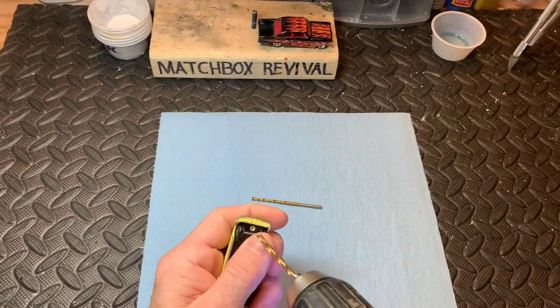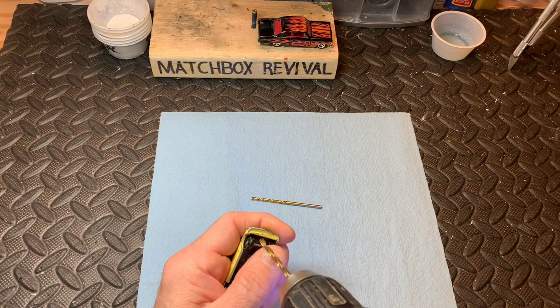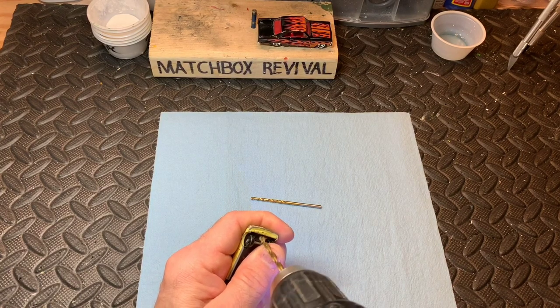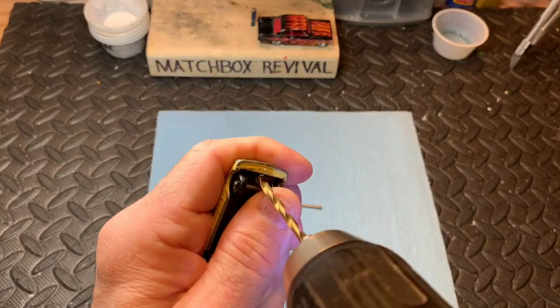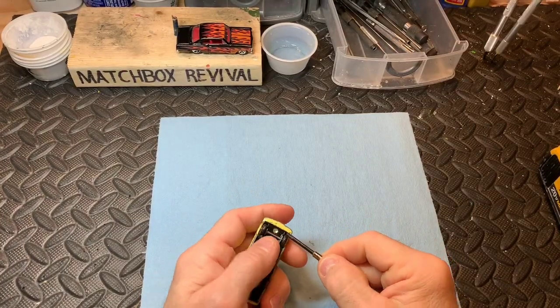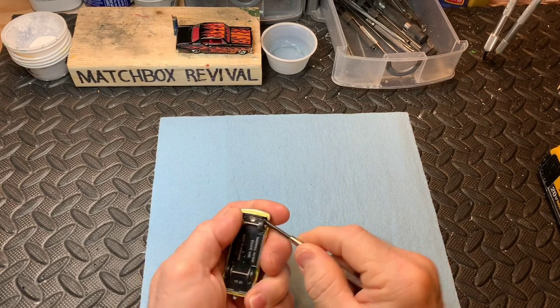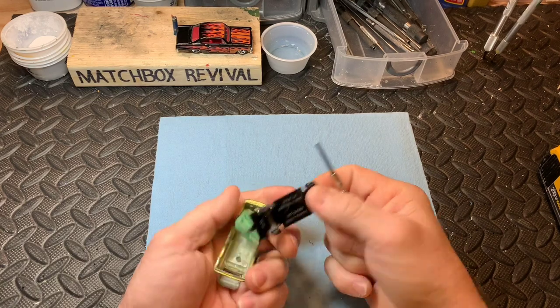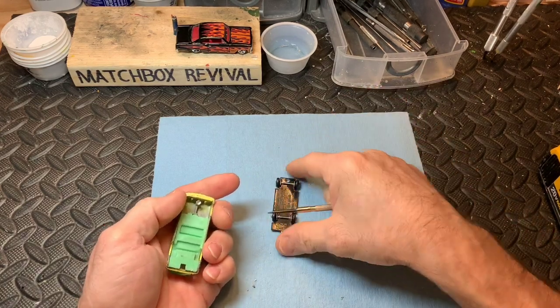The rivet post out first — there's not much of a post there, so it won't take much to get it loose. With my precision flat screwdriver, I'm just going to try and pry off that rivet post. I knew it would be very easy. Off it comes.